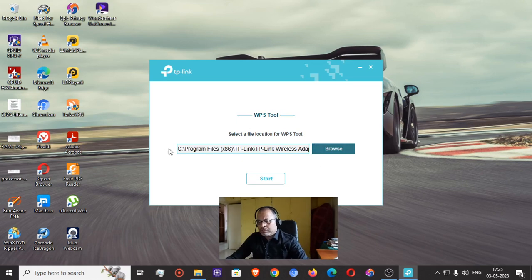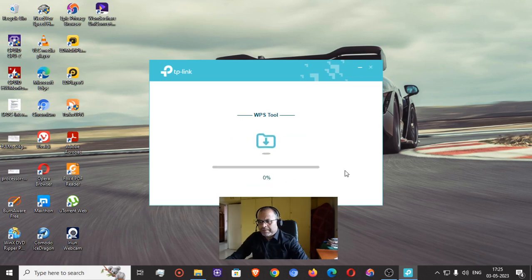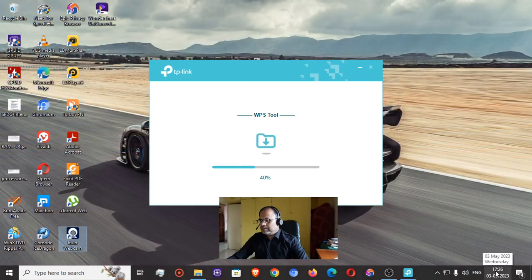The WPS tool is installing to the default location on Windows — I'm not going to change it. I'll click Start. It's a very small installation and it's already at 40 percent, getting installed at a quick speed.